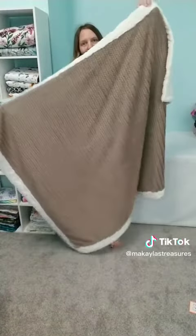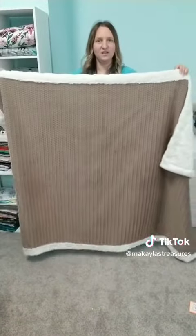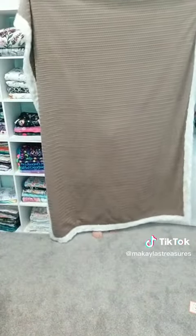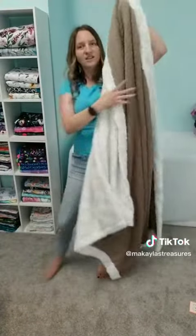This is the 55 by 78 inch — there's the shorter side and then the longer side. This size is amazing for kids or toddlers if you want something bigger that will grow with them.